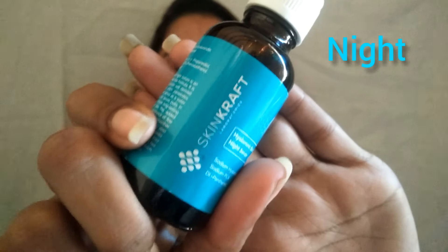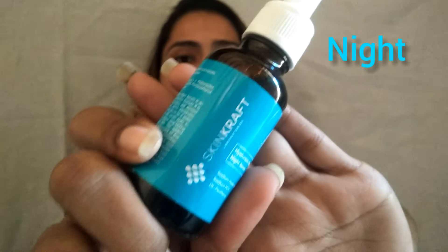Then you have to use the bright serum. After washing your face, you will apply it after 2-3 minutes. After 30 minutes, you have to use the night serum. Then after another 30 minutes, you have to use the barrier repair cream.